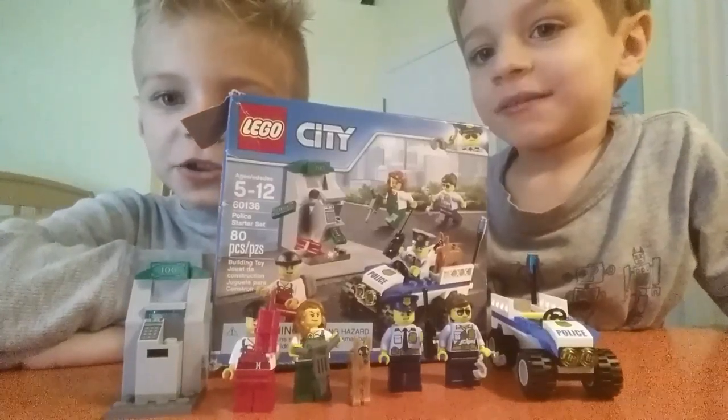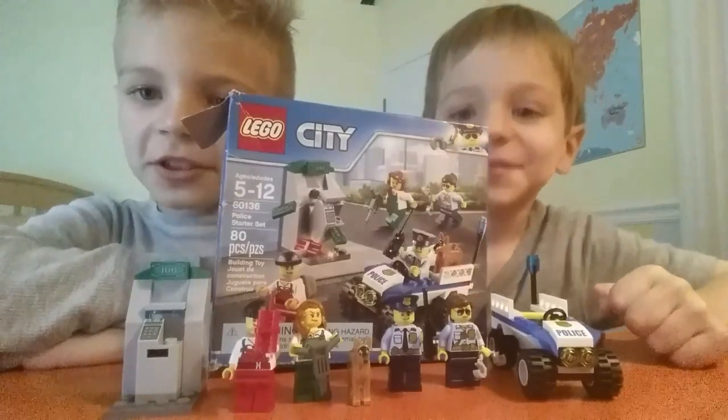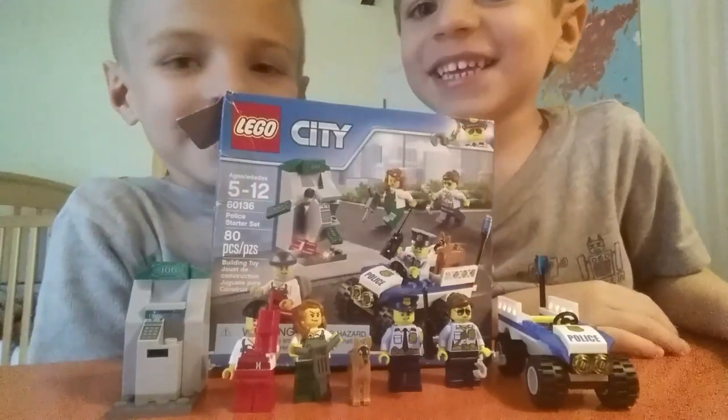Hello everybody. Today I'll be talking to you about this Lego City Police Starter Set. My name is Daniel and this is my brother Dominic. He said hi.